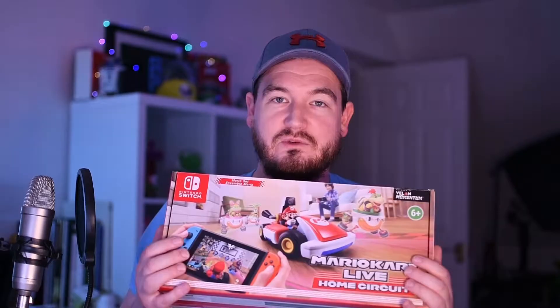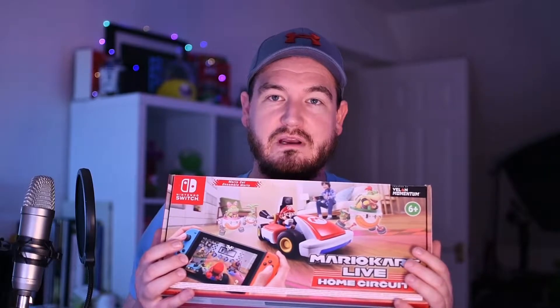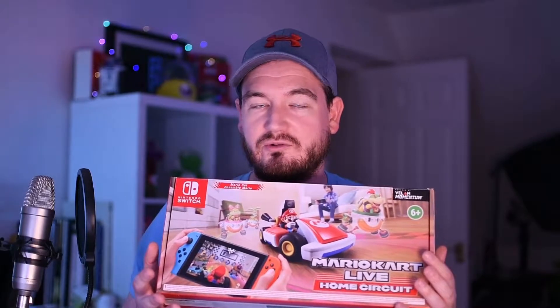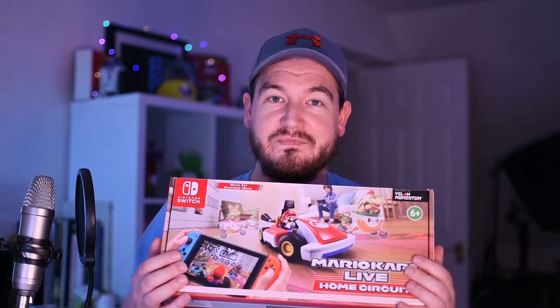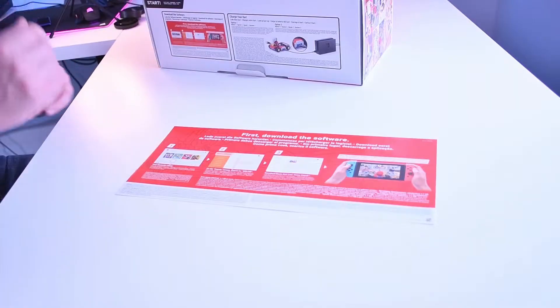The Mario Kart Live Home Circuit is essentially a kart with a camera that connects to your Switch, so you get a sort of augmented reality Mario Kart. You can create your own courses and drive around your house, which sounds pretty awesome, so I'm going to open it up and have a look.